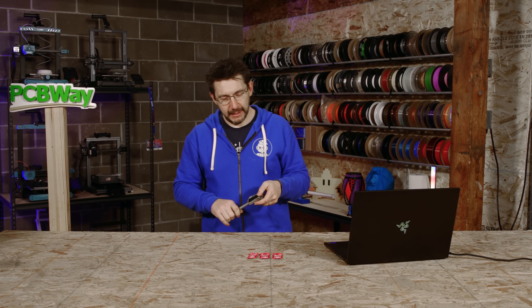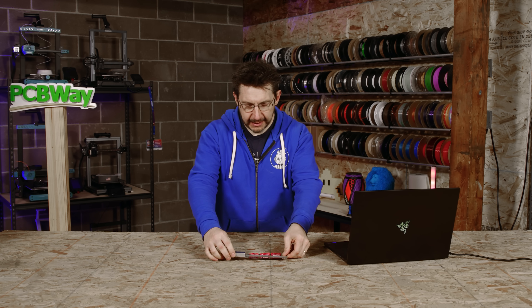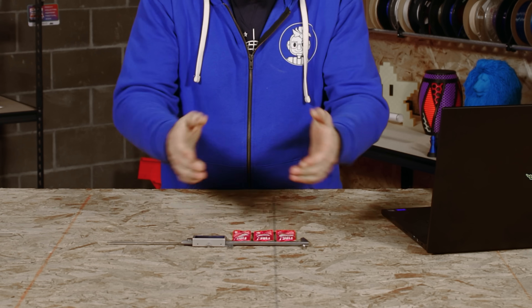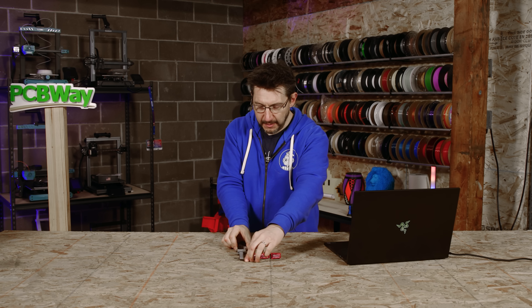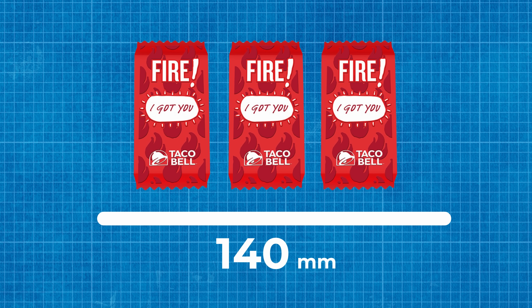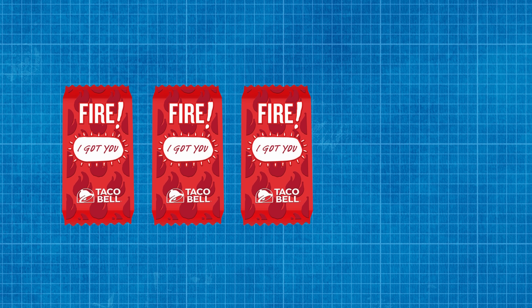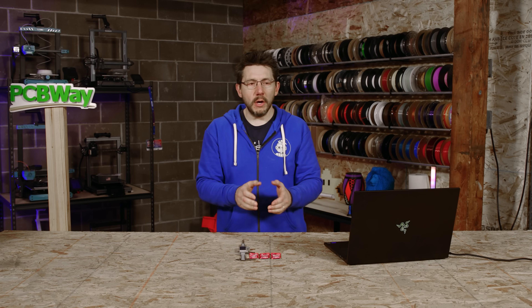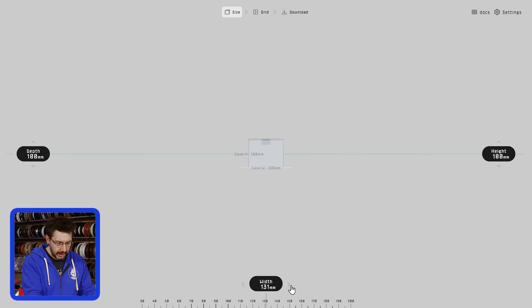First up, what I'm going to do is take some measurements. I'm going to put them side by side by side, get my calipers, and measure how big the box needs to be on each side. On this side, we'll call it 140 millimeters. I think that works out really well. And right here, I bet we could get away with 85. So we know we want 85 deep and 140 wide.